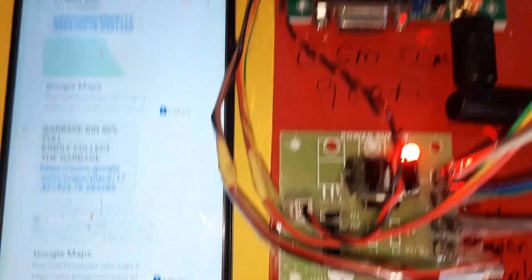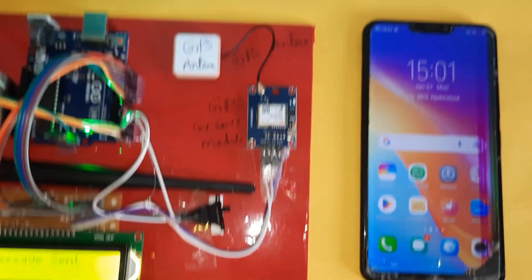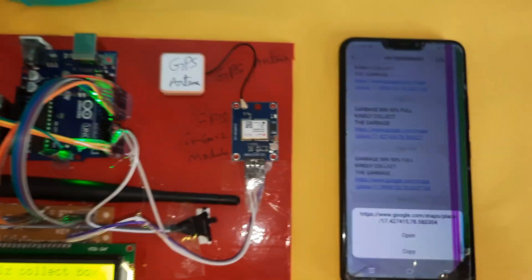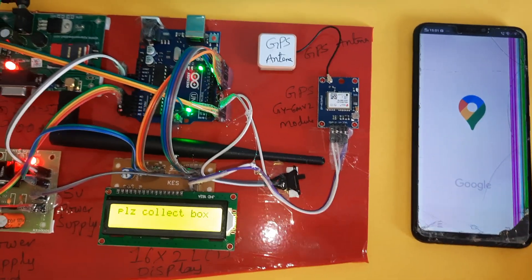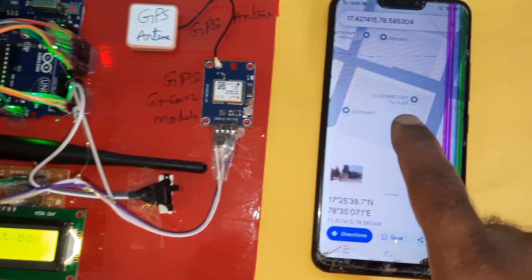When the gap is maintained at 5 cm surface, the message is sent: 'garbage bin full'. The message was received at 3 PM. A second message is sent to a second mobile number. Opening the webpage widget shows the specific Google Maps location of the dustbin.